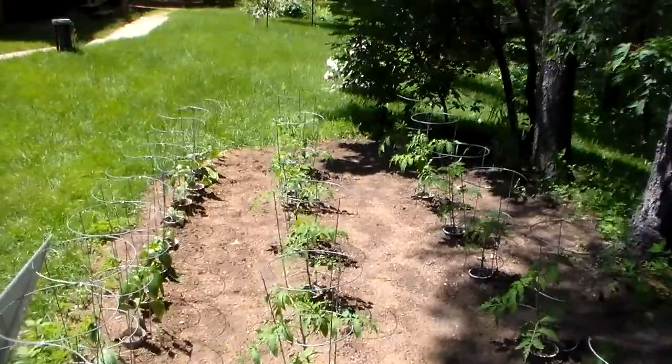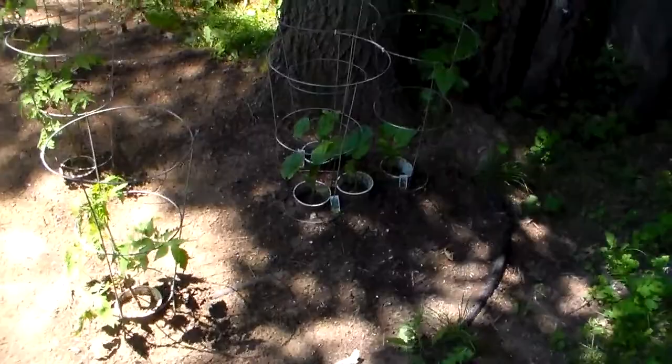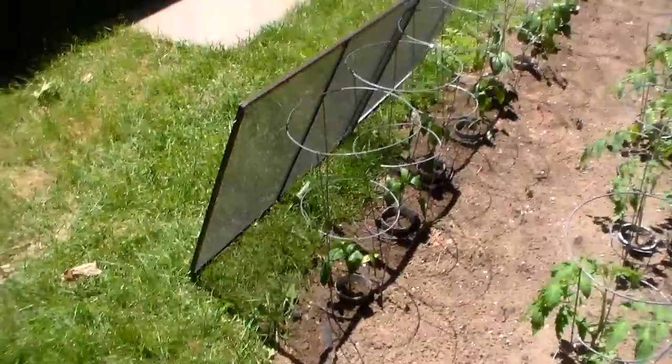These are all the tomatoes I started from seeds that I was talking about. The pickles and the peppers I purchased from the store or the local farmers greenhouse here.